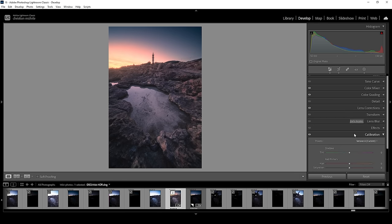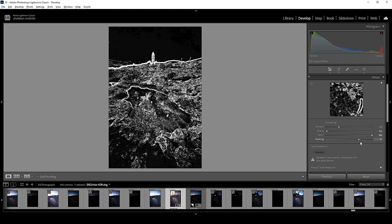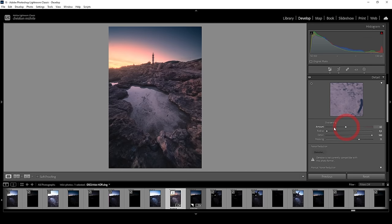Finally, what we want to do in Lightroom is go into the details tab and apply some sharpening. Let's bring down the radius, increase the details, add a bit of masking, then bring up the amount of sharpening. And that's the image after the Lightroom adjustments with this lovely split toning effect applied.